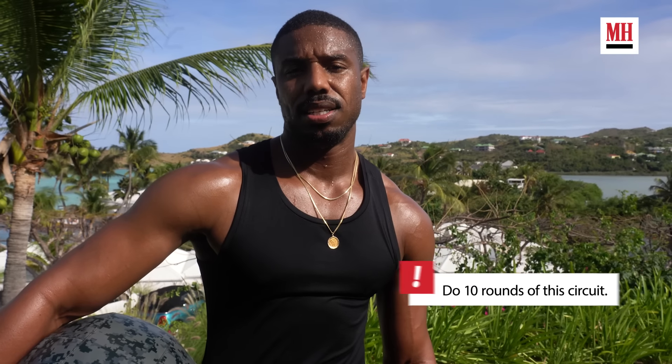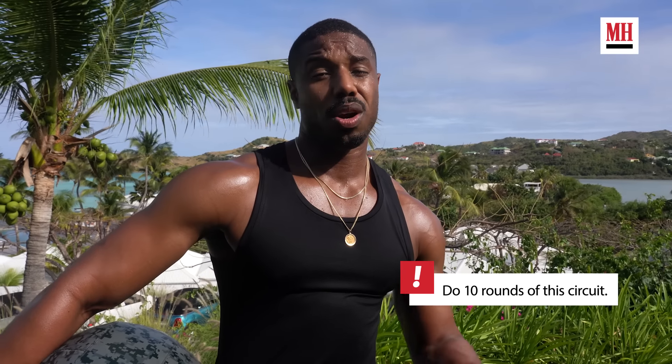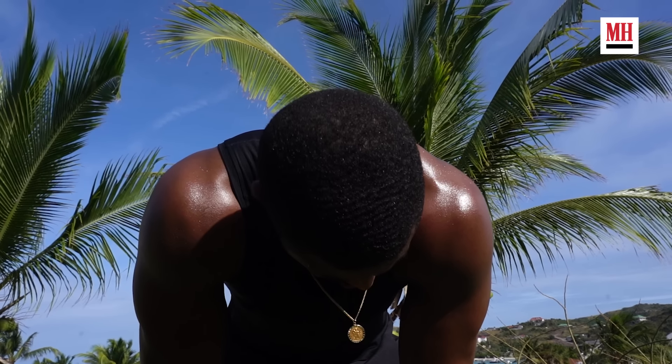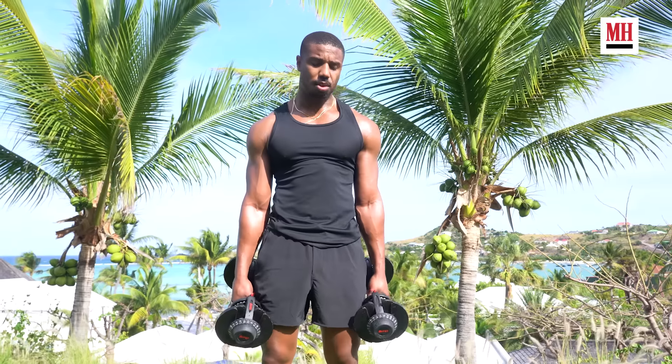Each workout I'll do 10 sets, start at 10 and work our way down. First set is 10, second set is 9, third set is 8, and so on. That's a good way to trick your mind — when you're really tired you think, 'I only got 5 left, I can do 5.' And you continue to push yourself.